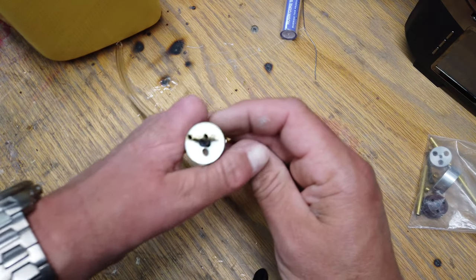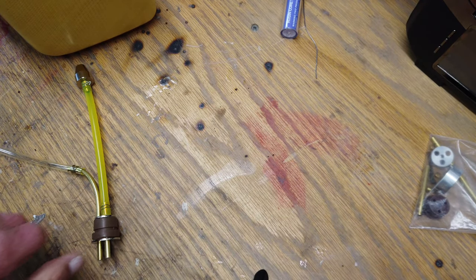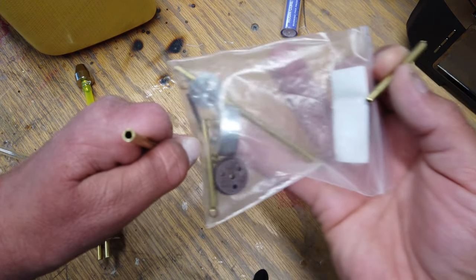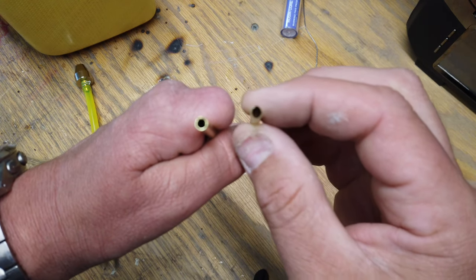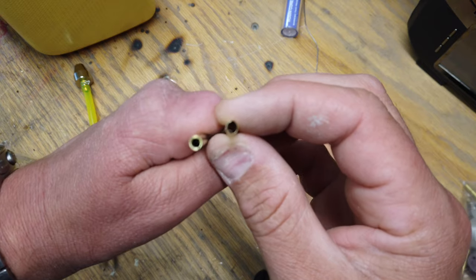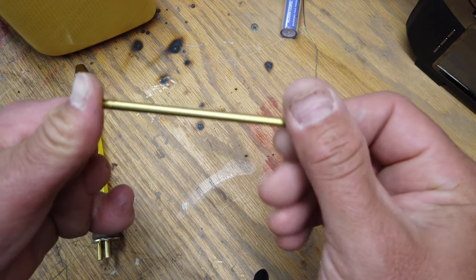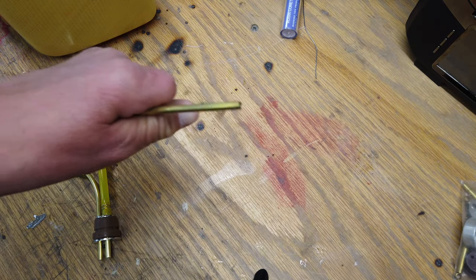One thing to note is that the Skymaster tubes they include are extremely thin and basically useless in my mind. I'm using a package of Karf ones — you can see the Karf one on the left and the Skymaster one on the right. Big difference in thickness. If you try to bend the Skymaster ones they just snap, which is what happened with this end right here. The Karf ones are a lot more workable because the wall thickness is bigger.